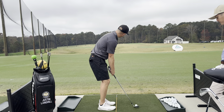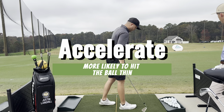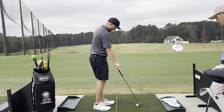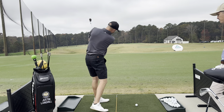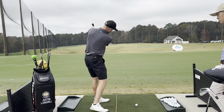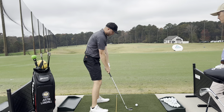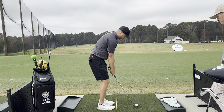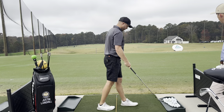Now we're focused on tempo. A good example: practice with normal feet and think 'tick-tock' like a clock — same speed back as through. That's the tempo. Bring the feet together and keep that tick-tock rhythm in mind for the shorter distance.